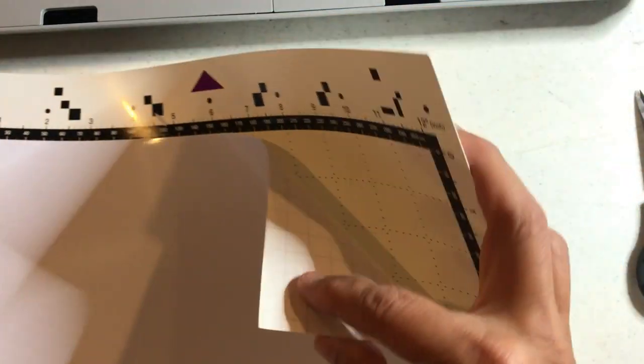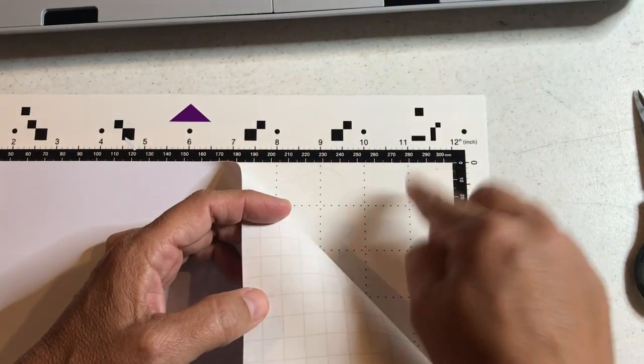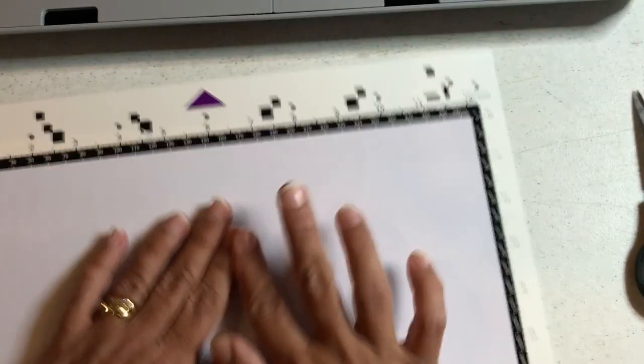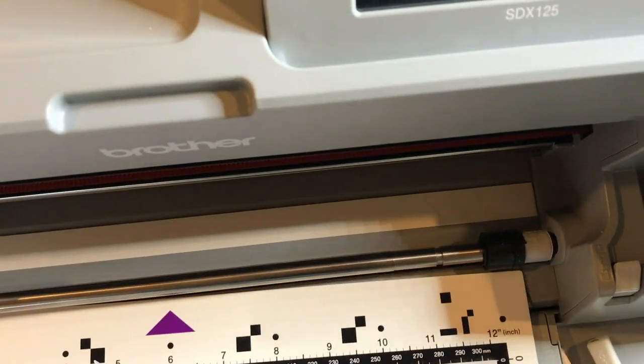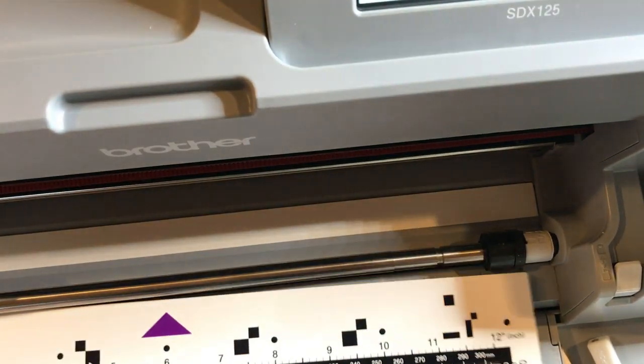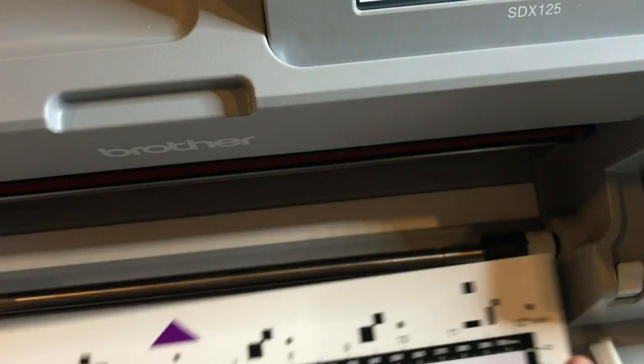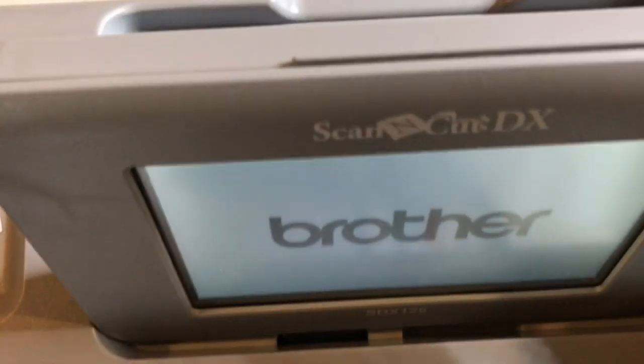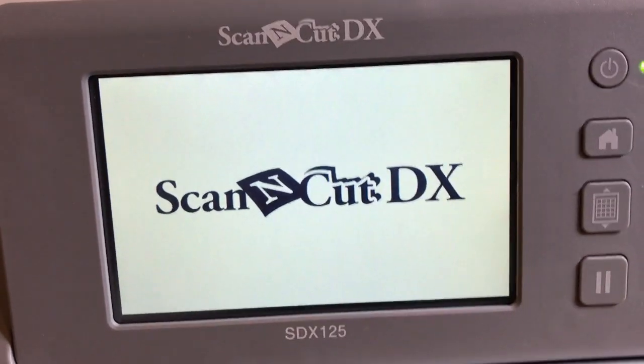I removed my plastic sheet and I'm just sticking the vinyl on my mat. My mat's pretty sticky — I don't want to rub too hard because the back of the vinyl is like paper. I personally can't stand rolls of vinyl; sheets are so much easier to work with. I've used so many rolls that I switched to using sheets whenever possible.